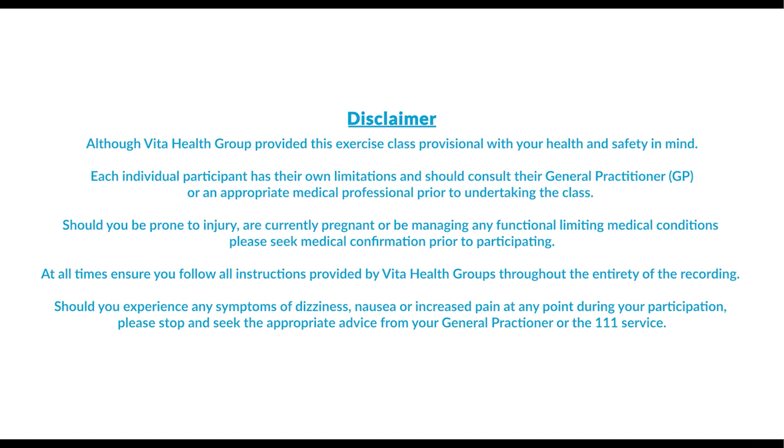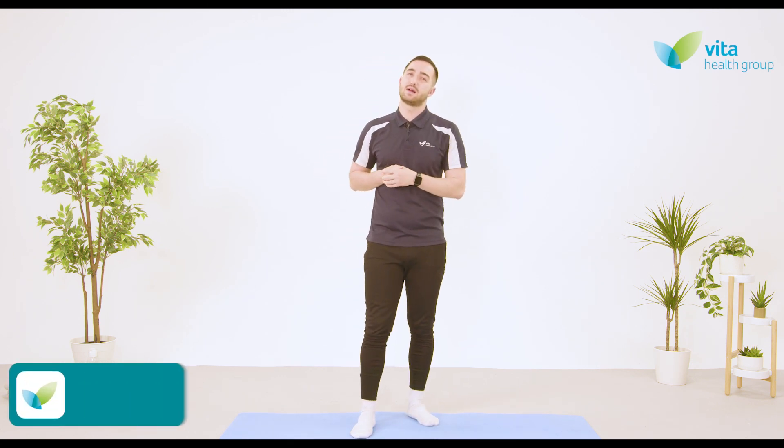Should you experience any symptoms of dizziness, nausea, or increased pain at any point during your participation, please stop and seek appropriate advice from your general practitioner or the 111 service. Hi and welcome to our intermediate hip exercise class.